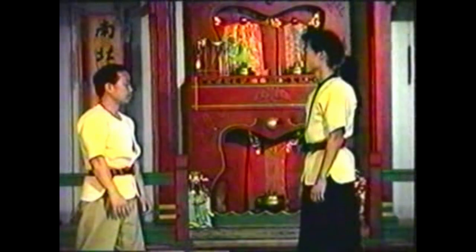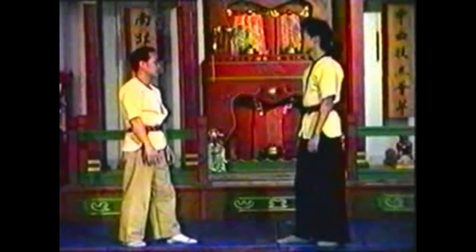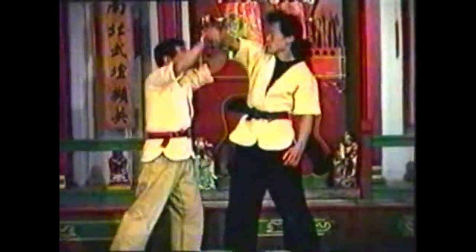Seize his arm with both of your thumbs pointed at each other. Controlling his forearm by the wrist and elbow, roll his forearm over so that his palm faces up. As you twist his arm, step in close to maintain control of his upper body. Use your upper body to turn his arm over.